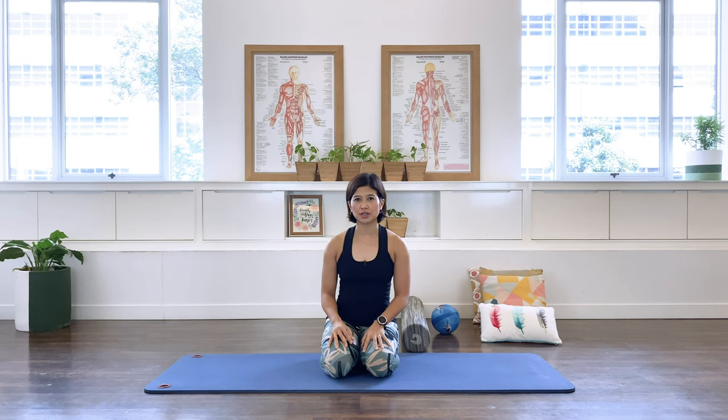Welcome to my pelvic floor mat class. This class is a continuation of the pelvic floor tutorial. I urge you, if you haven't watched the pelvic floor tutorial or the breathing tutorial, to have a look at them so this mat makes more sense. Before we start, empty your bladder because we're going to work on the pelvic floor muscles, and a full bladder will be very uncomfortable.